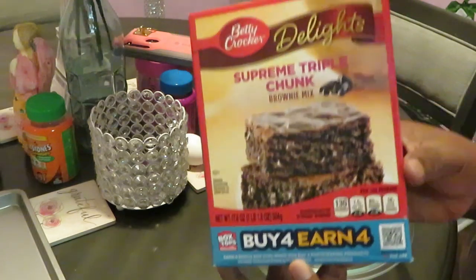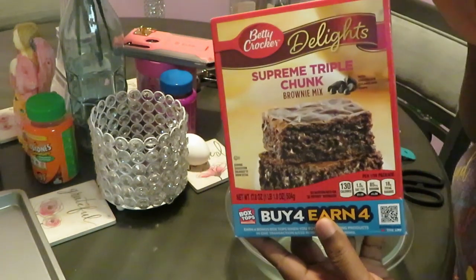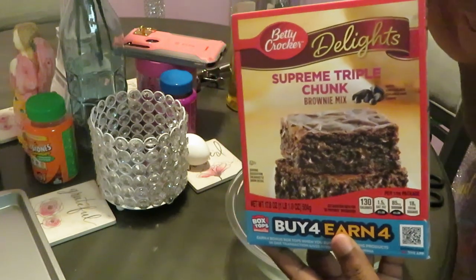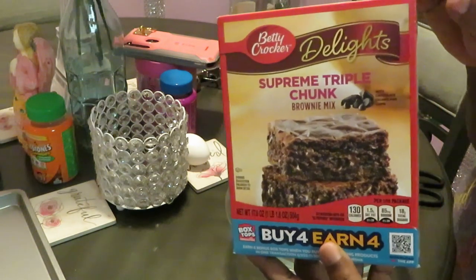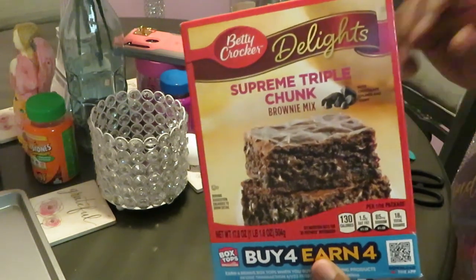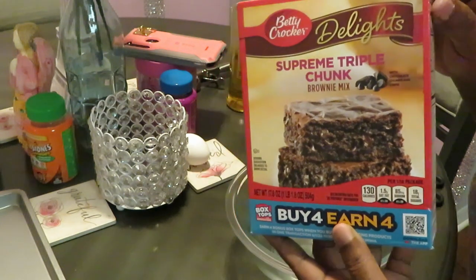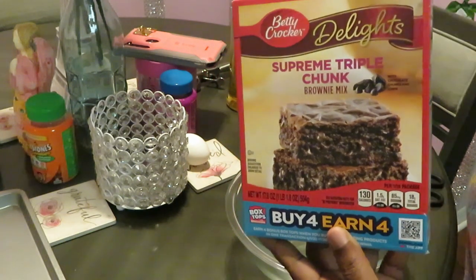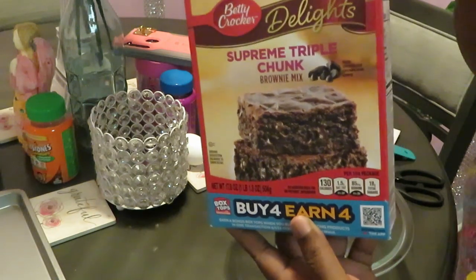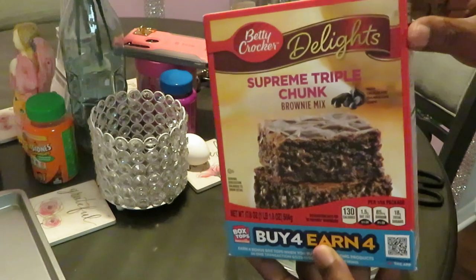That's what I said, you heard right — brownie cookies. I'm going to attempt to make them. Notice I said attempt, because I'm recording this and y'all are going to see how this turns out. Hey, it is what it is. I'm just trying to change things up, do things different. So y'all will see how I do it. Let's get into this because I don't want to make it a long video. Let's go.